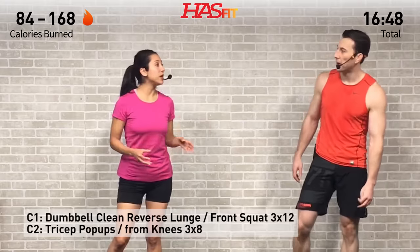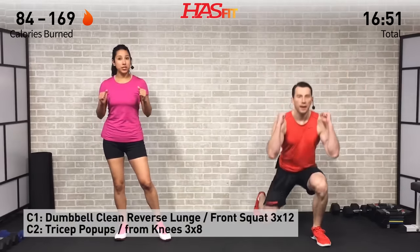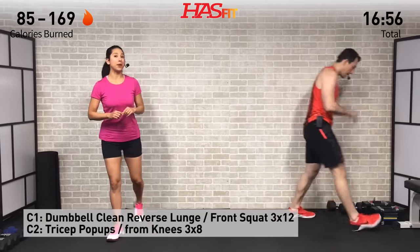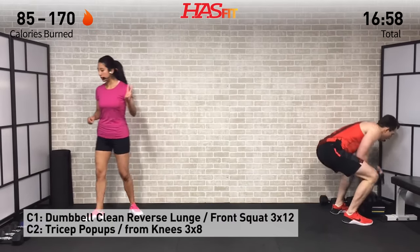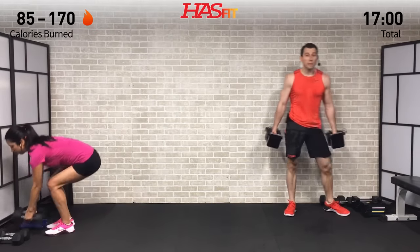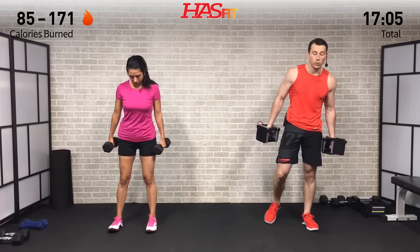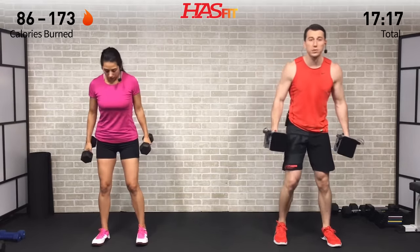The next superset is either a clean plus reverse lunge or a clean to a front squat, followed by tricep pop-ups — three sets each. You'll need both dumbbells for the first one, doing 12 repetitions: six on each leg for the reverse lunge, or 12 squats total. Feet are shoulder-width apart, swing those dumbbells back behind you, swing them up and curl up, then drop down into your squat or lunge.